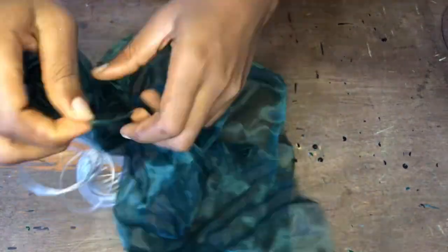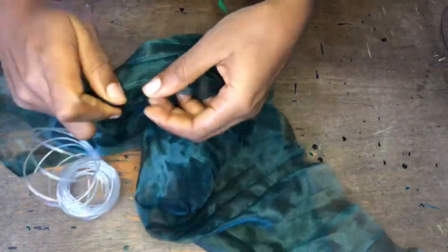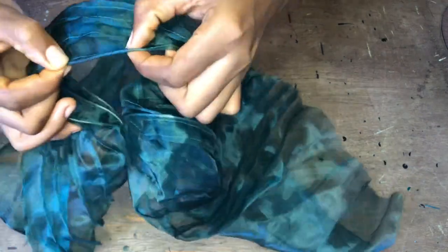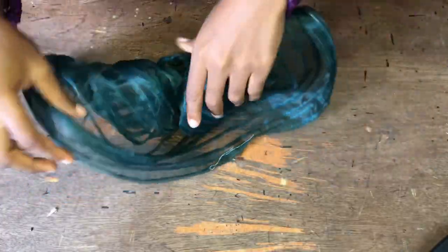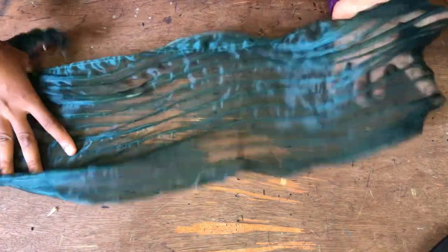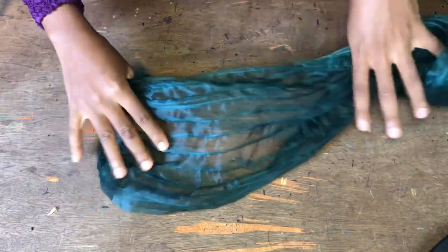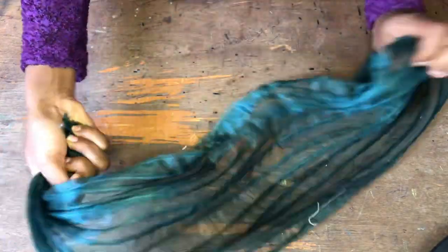Just keep passing the fishing line until you get to the last part of the hole you've made. When you are done, this is what it will look like. You can see this other part is a bit coiled — that's because I haven't ironed it yet. The upper part is straight because I've already ironed it.